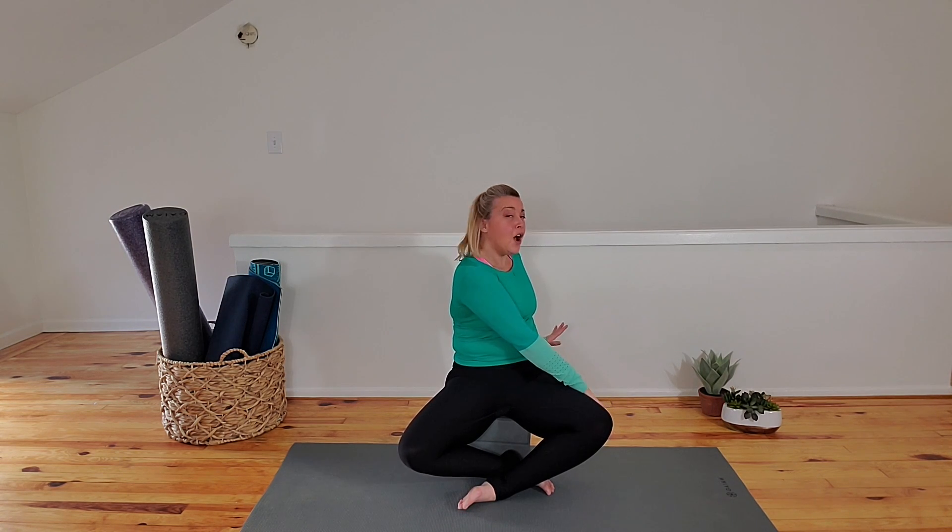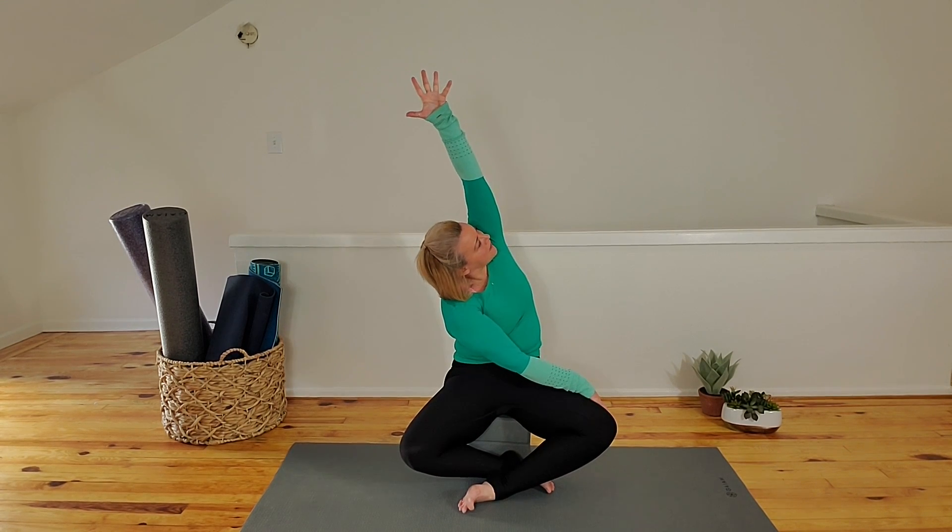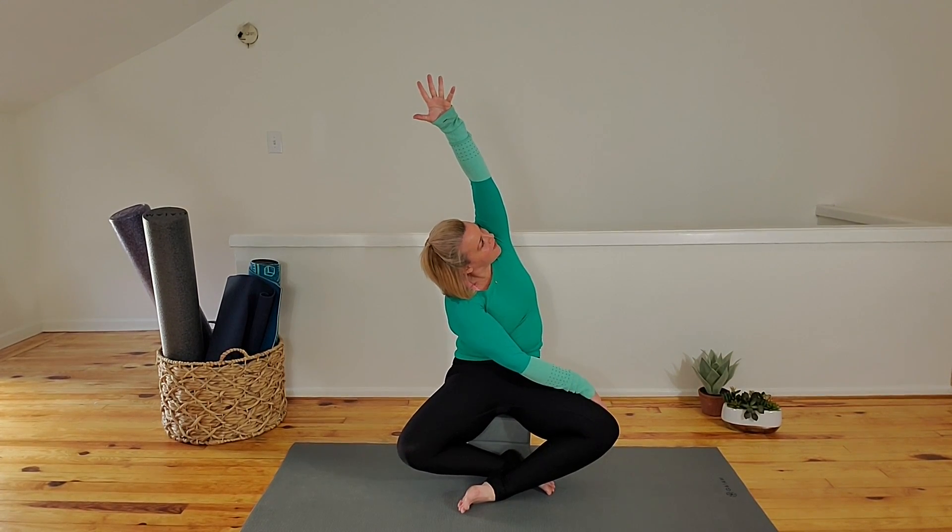Inhale, reach your arms up to the sky. As you exhale, twist to your right, bringing your left arm across the thigh. Press your right arm toward the floor. Breathe out. Raise your right arm to the sky. Keep the seated twist, and then side bend toward your left knee, coming up and over on the diagonal.